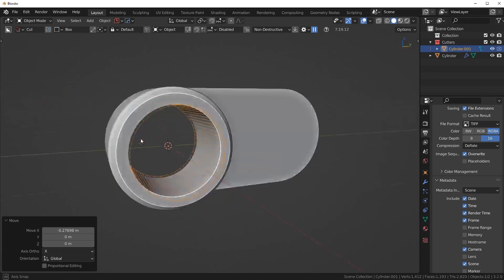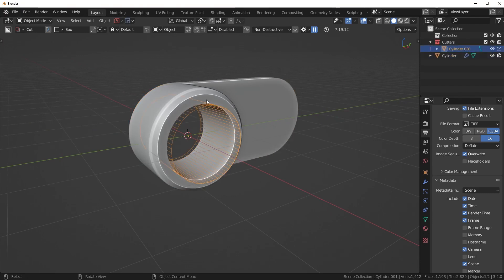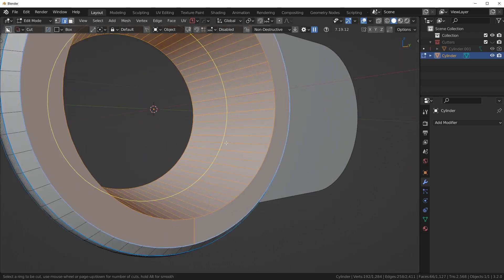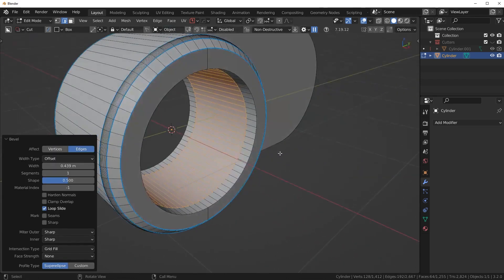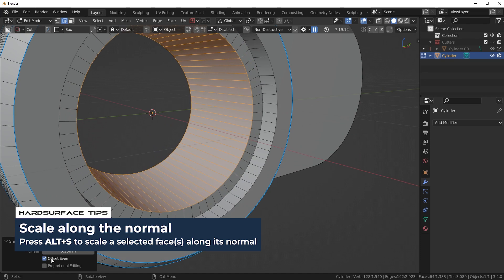I do want to cut it all the way through, so I'm going to pull that completely through the mesh. For simplicity, I'm happy with this, so I'm going to apply the boolean. Let's go to the modifiers panel and apply it. Then I'll press Ctrl+R to drop in a loop cut, Ctrl+B to bevel it — just a one-segment bevel. Then press E to extrude, right-click, and Alt+S to scale in along those normals. I take the Offset Even option on just to make sure it's even. Now we have a much more intricate-looking piece.